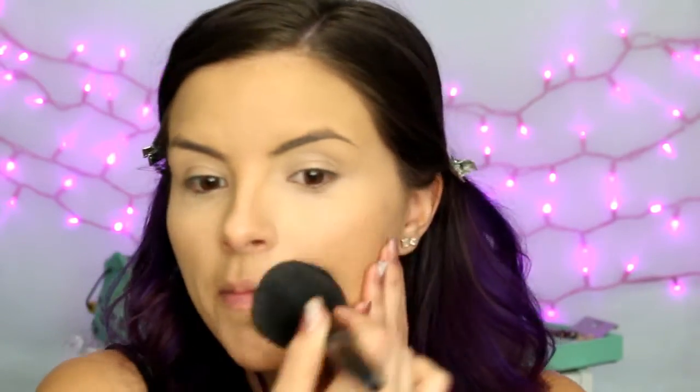To set everything I'm using the Laura Mercier Translucent Powder. I'm just going to dust that all over using a fluffy brush. This powder is so finely milled — it's so smooth and buttery, it just makes your skin feel so good. There is a spider on my ceiling. That is not okay.